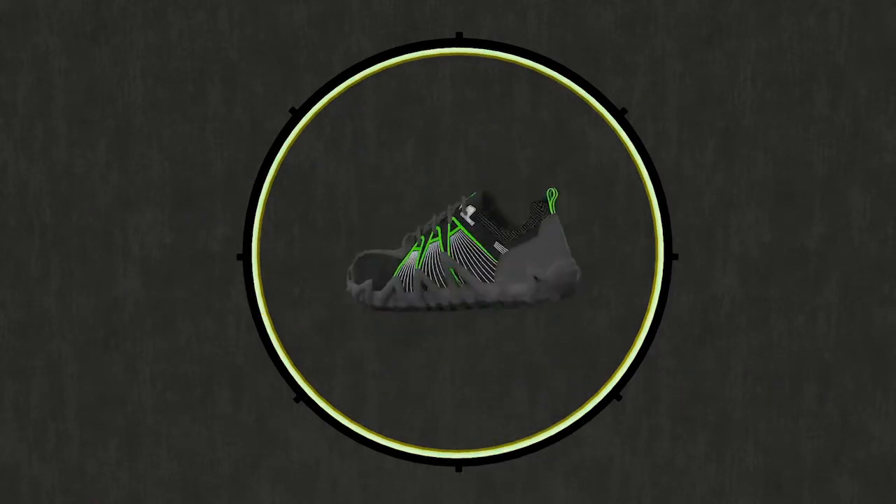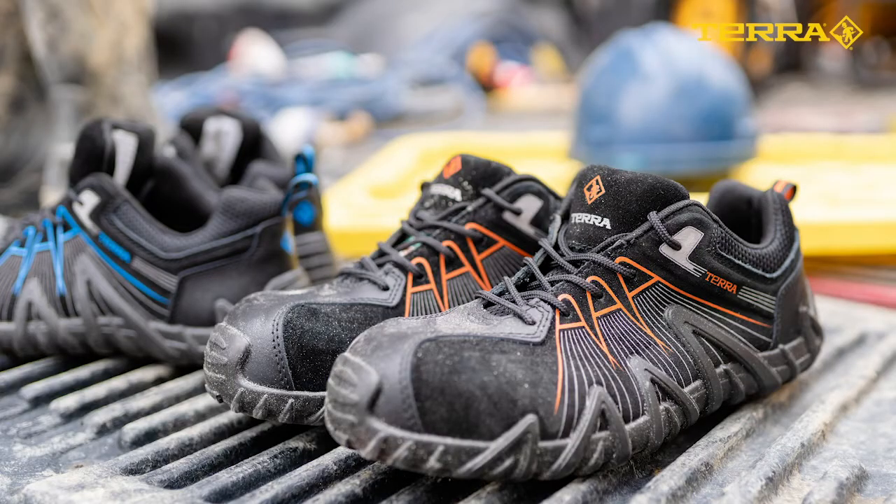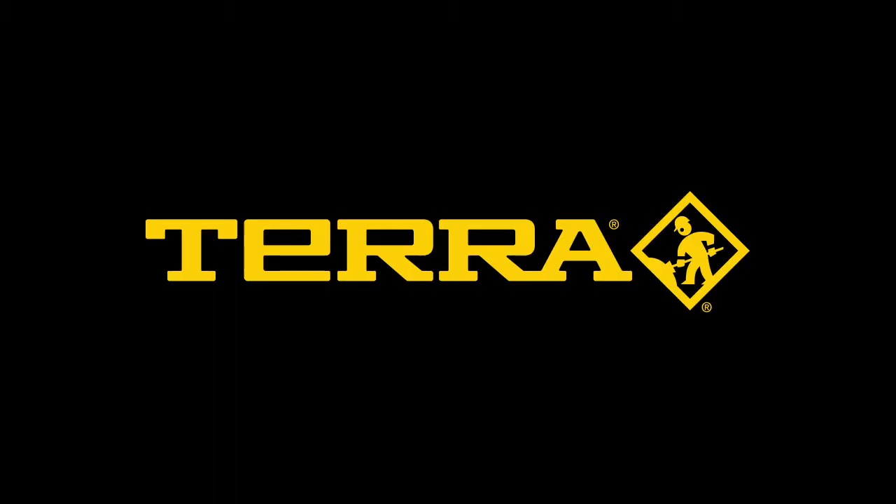This shoe is dual certified to CSA and ASTM standards and available in men's and women's styles. Premium protection, comfort, and performance — Terra works here.